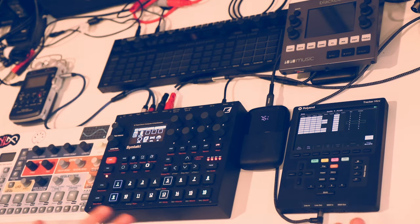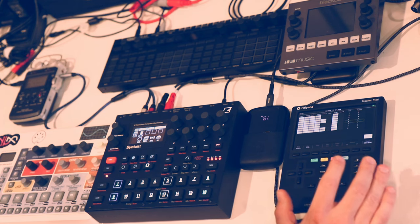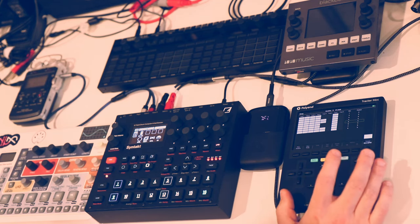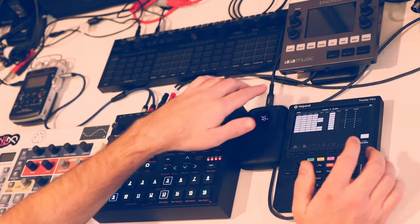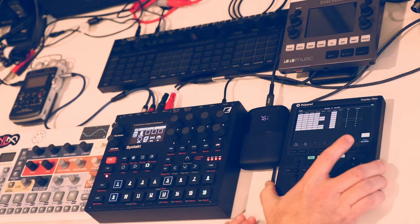Anything sample-based means you have to load samples in. I'm working with the samples that came with this — I bought it used, so some may be factory samples or from the previous owner. So far I like what I hear. It's got a good selection including wavetables, samples from Mars kits, and various other things. The samples are loaded via micro SD card, which is great. I'll probably take all my samples off the Black Box micro SD and load them onto this one so I have the same set of sounds to work with on both.